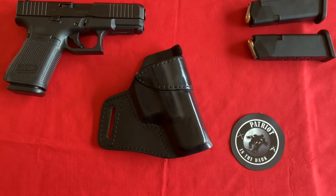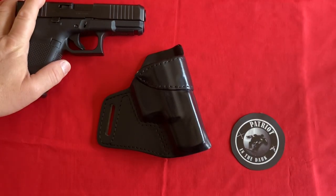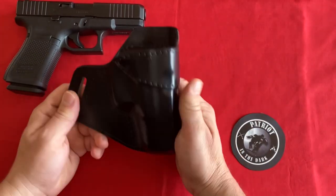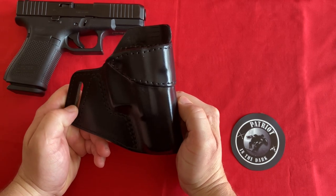Kraft sent me this to, I guess, mess me up, and I'm pretty glad that they did. To start, this holster is all leather, it's in black — because good guys wear black.